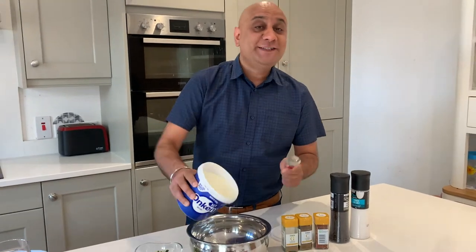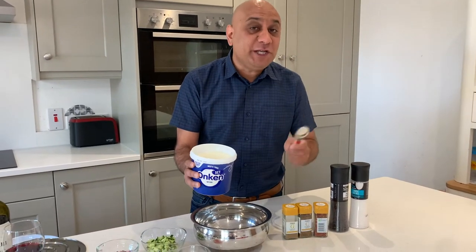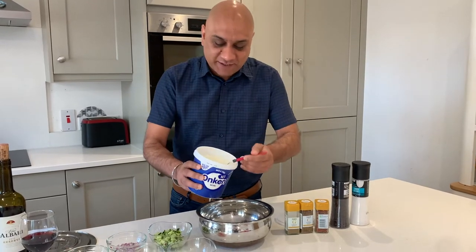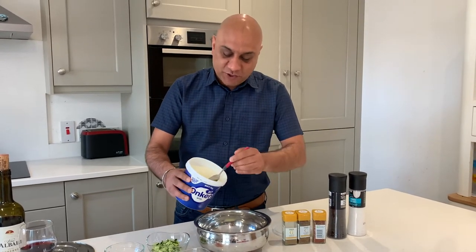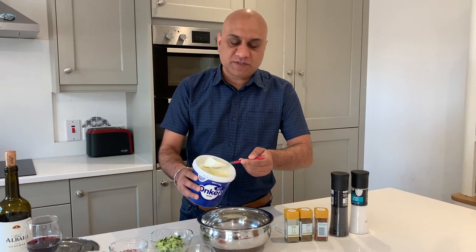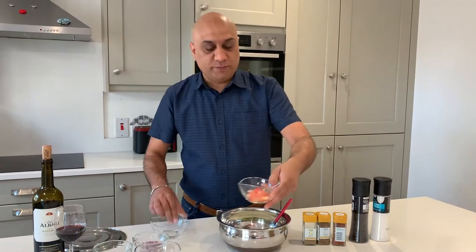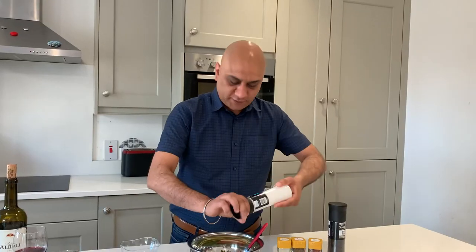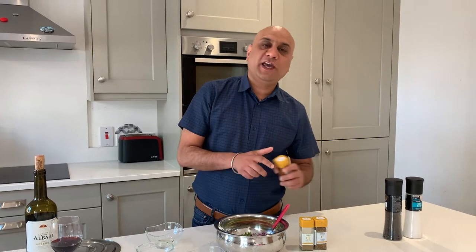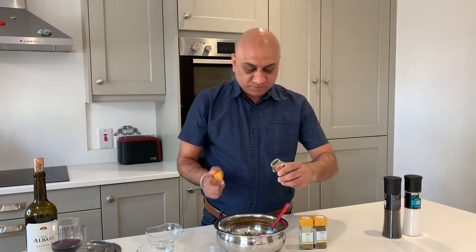I've just opened this new pack — there's always some liquid on top, which is actually protein. Most yogurts are about 3% protein. Look at the consistency. Put approximately 250 grams in, then add the cucumber, tomatoes — there's no first or last in this. Add salt, black pepper — just be careful with the chilies and the black pepper.